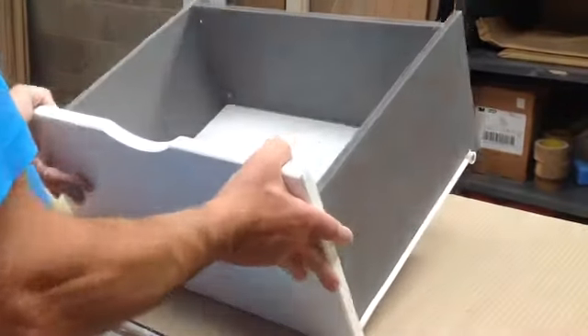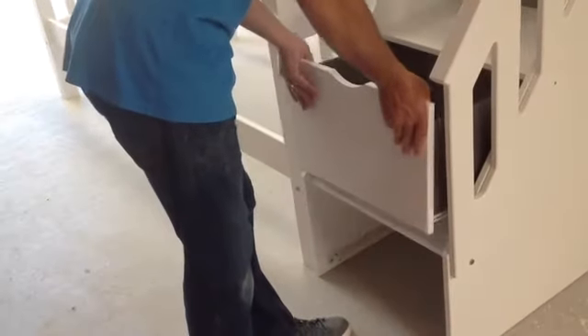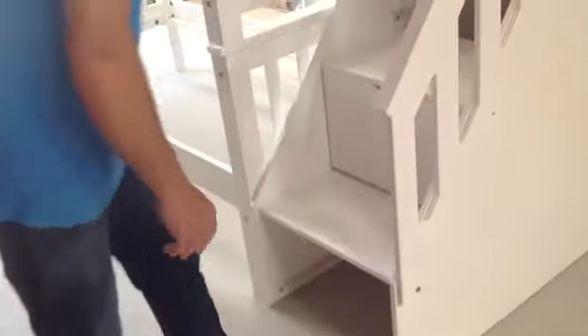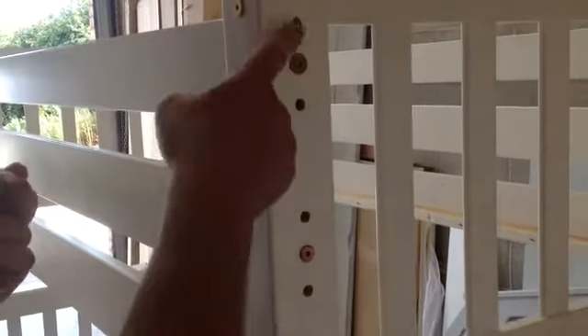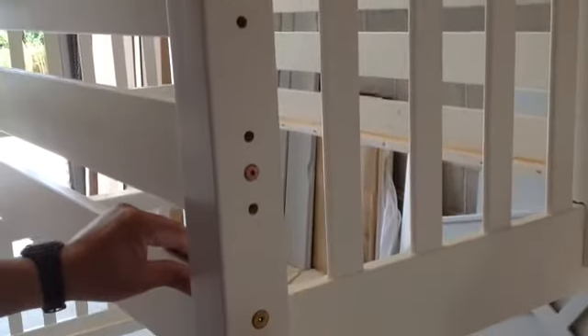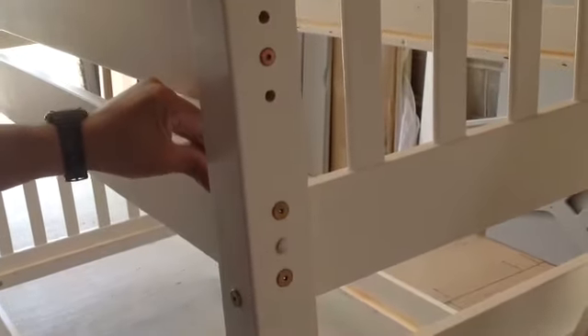The drawer should go straight into the step unit. The last thing you need to do is cover the holes up — on the other side you've got mushroom shaped white covers. Just push them in and give them a little tap with a hammer to make them go flush.